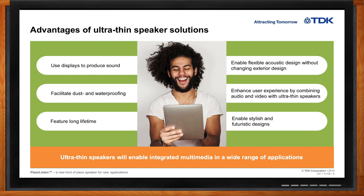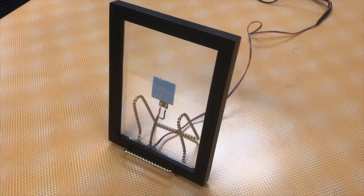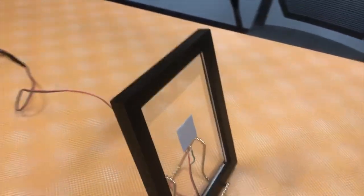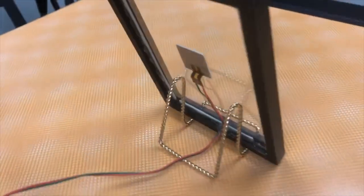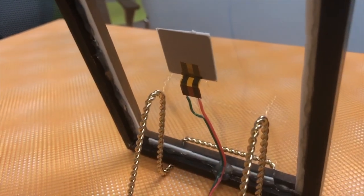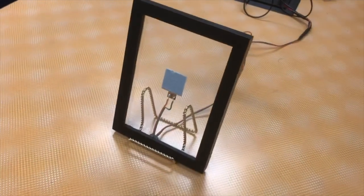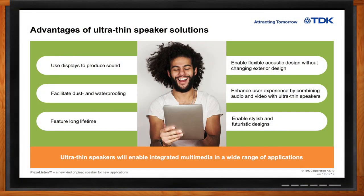I brought a couple of demos to show today. There's one we prepared using a simple picture frame from a craft store, with a thin piece of acetate plastic glued into it and the Piezo Listen element attached to it, just to give an example of how simple a speaker you can make with this. And then to show an even more simplified version, we made a very quick demo using just a simple Dixie cup with the element attached to the bottom.